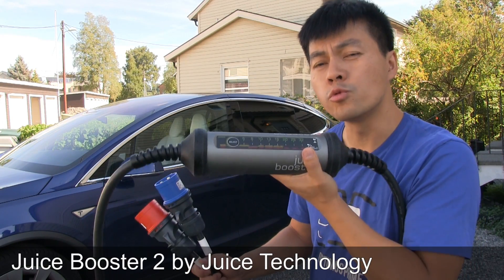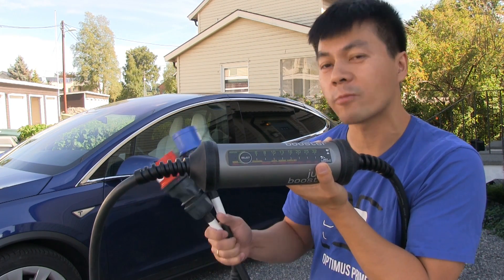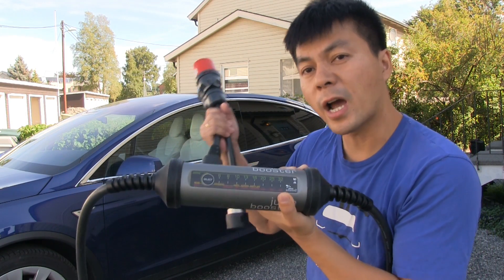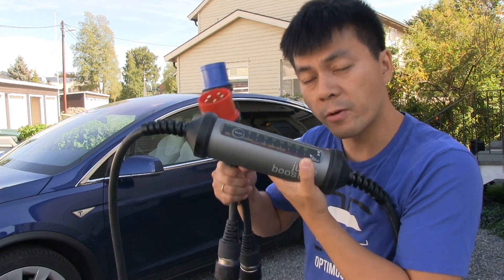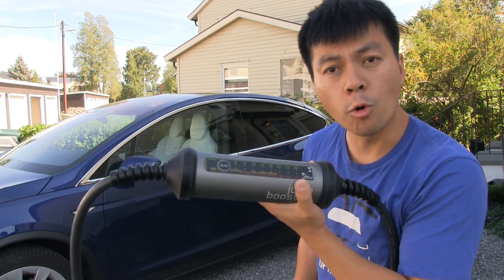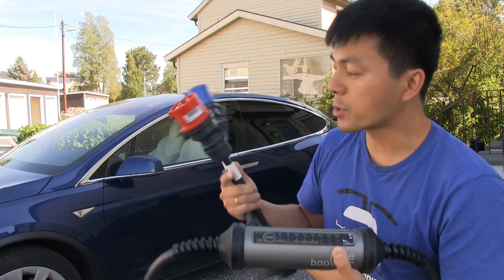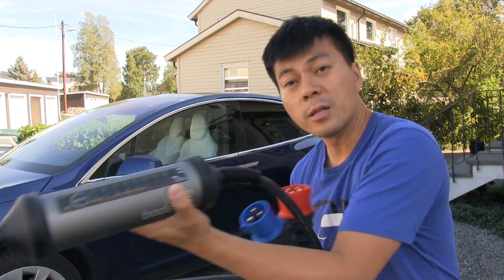This is the Juice Booster 2. It is a portable mobile charging cable — or charging station, that's what I would call it — that supports up to 22 kilowatts. I'm holding one of the adapters here that allows it to connect to virtually any socket. Whatever has power, you can connect this to it and adjust all the settings. This is very compact and sturdy. It's Swiss quality, and I've heard you can drive over this cable, so I'm going to try that with Optimus Prime.